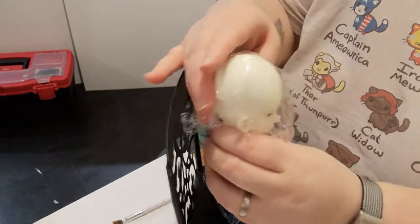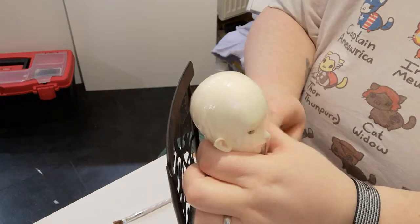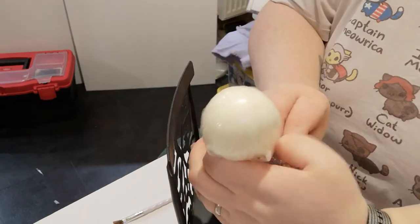This just means it can be used for the whole wig making process and protects everything. Bring that right down and wrap it around until it's nice and secure.